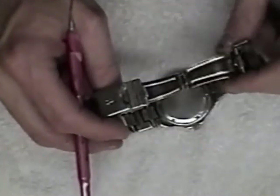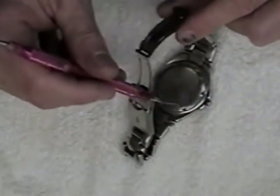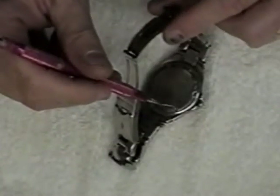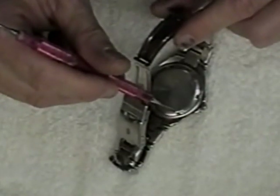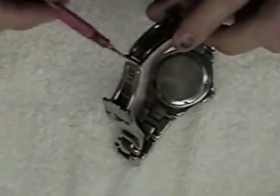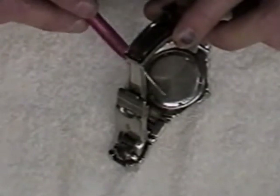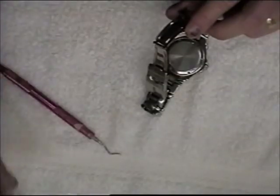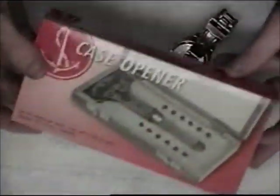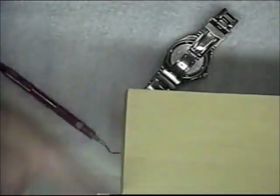I have a waterproof watch here and this back has to come off so that I can get to the battery. I can't just pop the back of this watch off — you have to use a tool or screw it off. There are little grooves or indentations in the back of the watch, and I'm going to use a wrench, actually called a case opener, for removing the back of these watches.